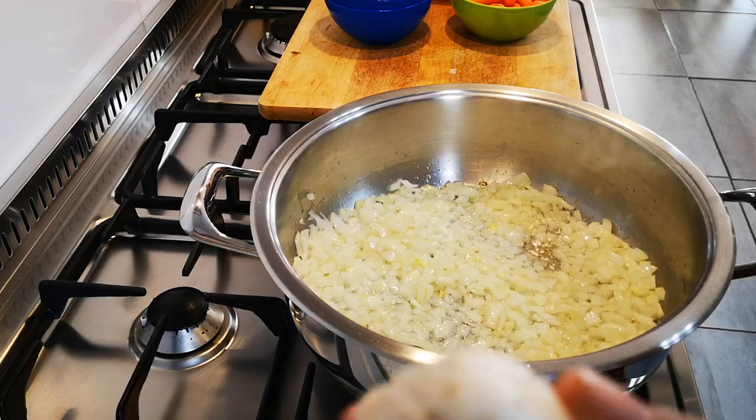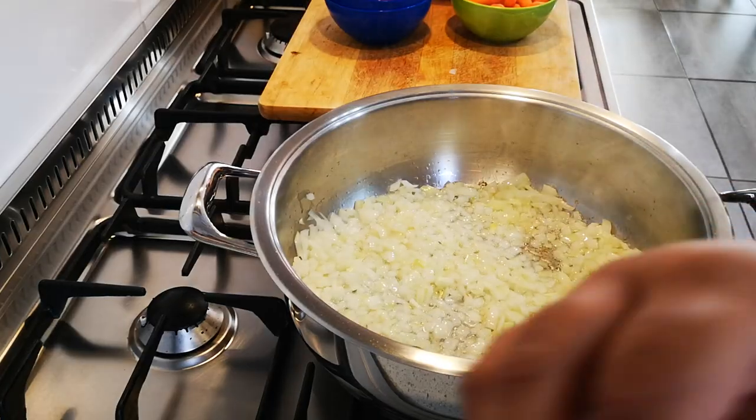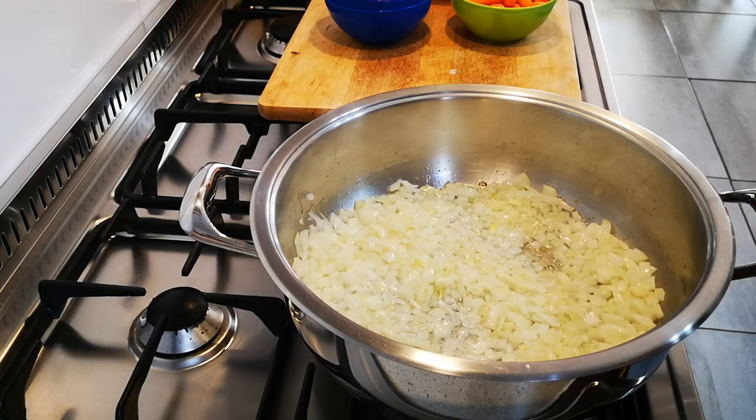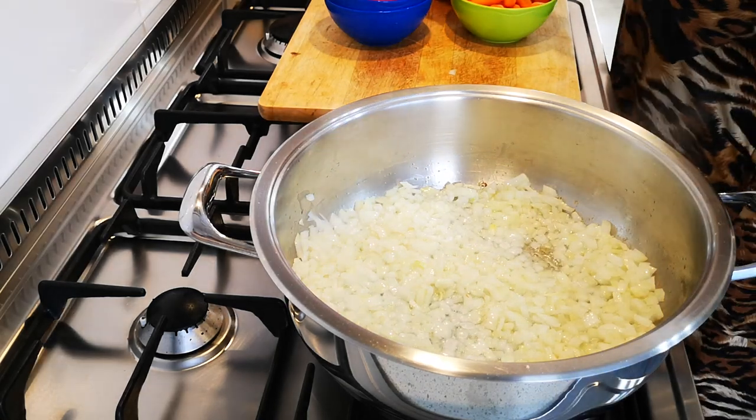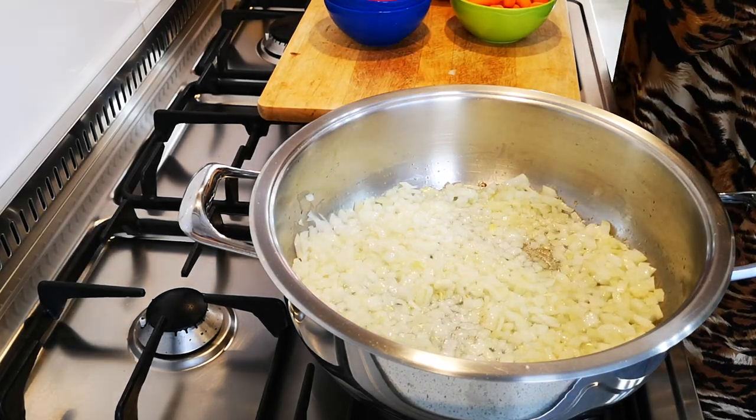For the mushrooms, you just wipe them with a paper towel. That black part on the bottom you can take off, and the stem as well. I throw it all in.